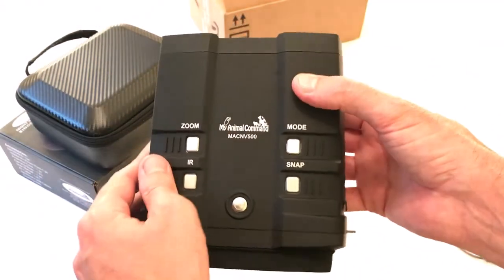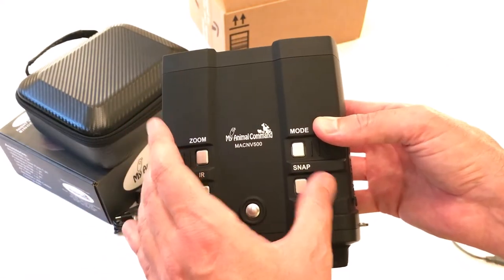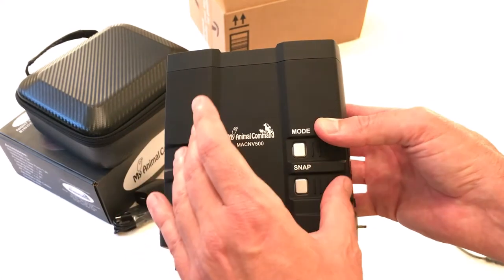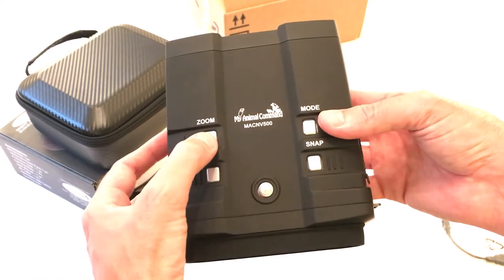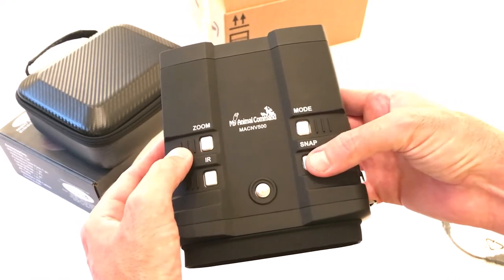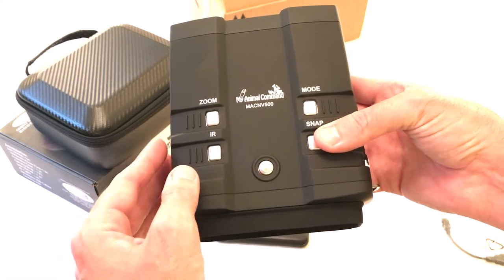Taking a look at the binoculars themselves — they have an HD imager. You can do HD still shots as well as video, and you can do night vision and day video. It's got some nice buttons on the outside that are not embedded; you can actually push and feel them, which is important especially when you're using it at nighttime where you might not have a lot of light.